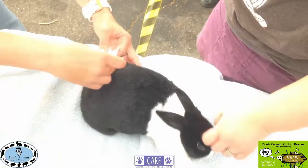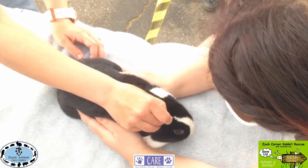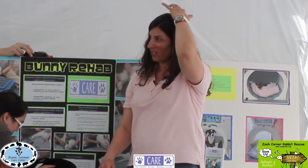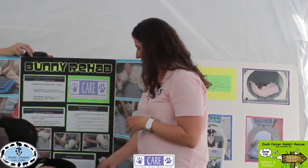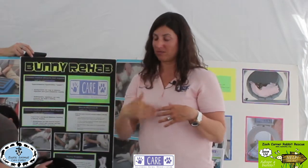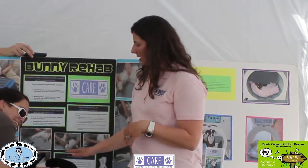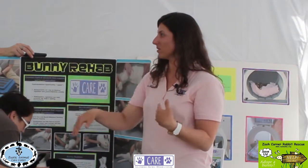Most acupuncturists start with GV20, right at the top of the head — if you press the highest part of your head, it really hurts, but it's a calming point, an entry point, a gate point. Chinese medicine has meridians with energy running through the front, back, and different directions. By needling along a meridian, you can open up energy along it, so this point can treat a spine issue further down.